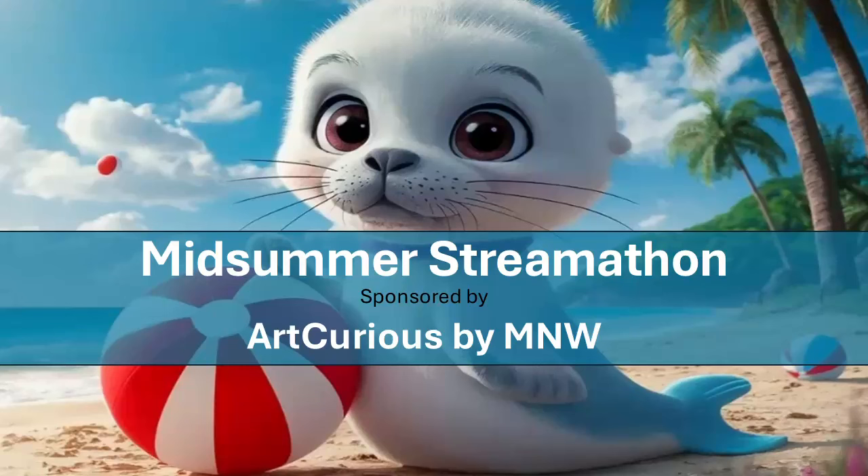Miriam from Art Curious by MNW asked me if I would like to participate in her Midsummer Streamathon. I do not stream, and it's not because I don't want to — it's because I live rural and my internet just won't allow it. So I am participating with 30-minute videos and I have agreed to do six.